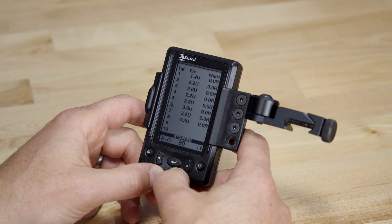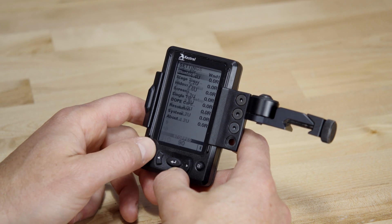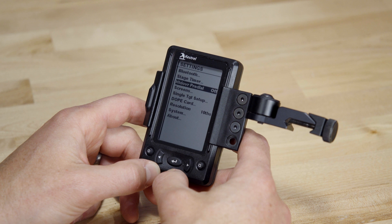As nice as those upgrades are, we've had a lot of shooters ask for this next improvement, and we're really excited to finally get it to you. We've added a new feature to the HUD called Holdover Predial, which is great for no-dial stages or times where you need to engage a lot of targets fast.